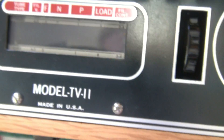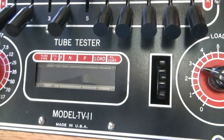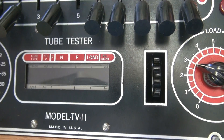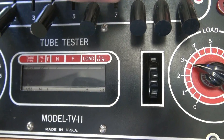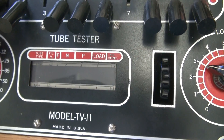For the 6AQ5, the positions are: F needs to be at 3, N should be at 7 — so you go over to 7 and put that to position N — and then P should be at 1.